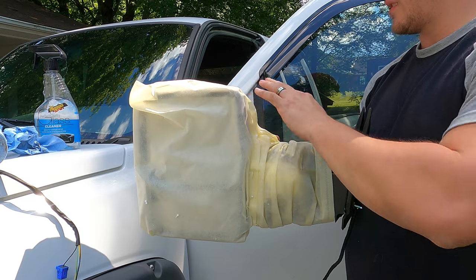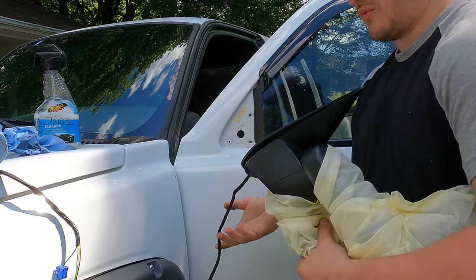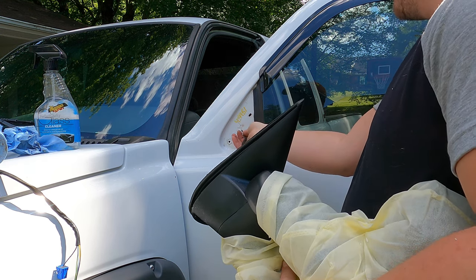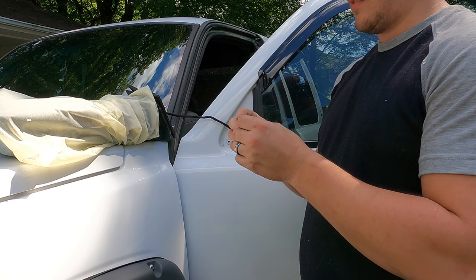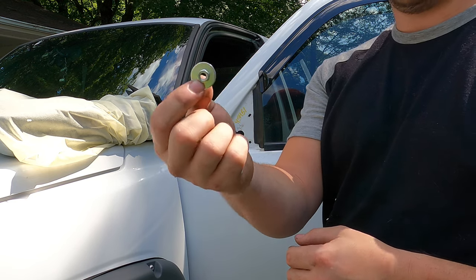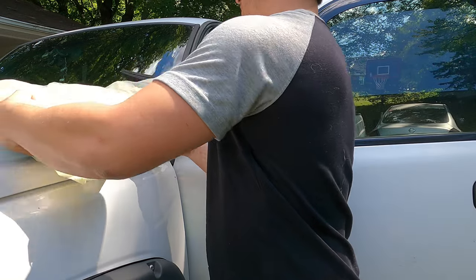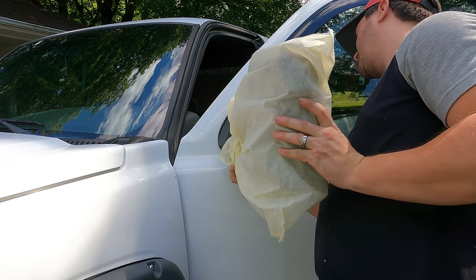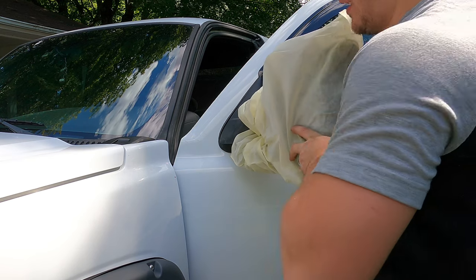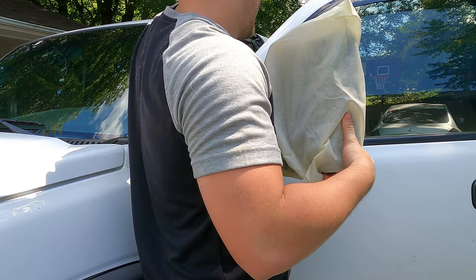Here's the new mirror — I wrapped it back up just because I don't want it touching anything or getting dirty during install. You'll want to go ahead and feed all your wires through. Right before putting this in, I noticed the box actually provides new hardware, so if you lose one of those old bolts it's not a big deal — they provide new bolts in the kit. Since I don't have a partner, I'm going to put this in alone — probably easier if I'd rolled the window down but I didn't think that far ahead.